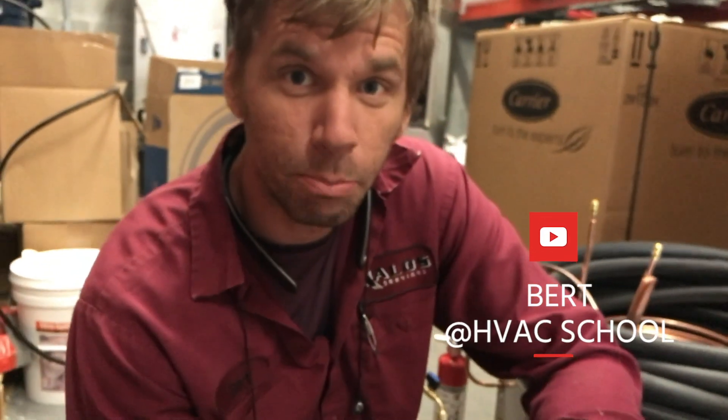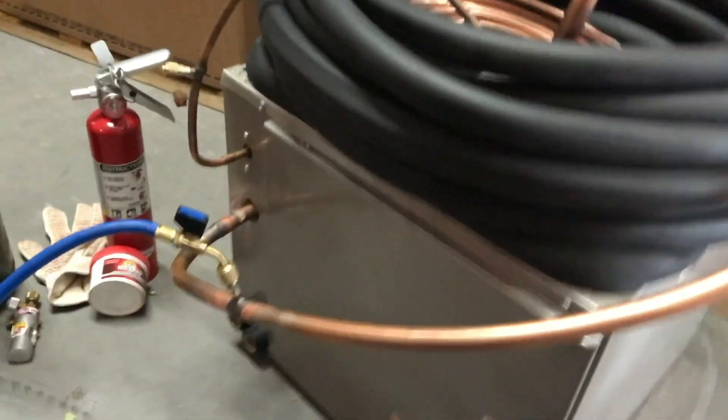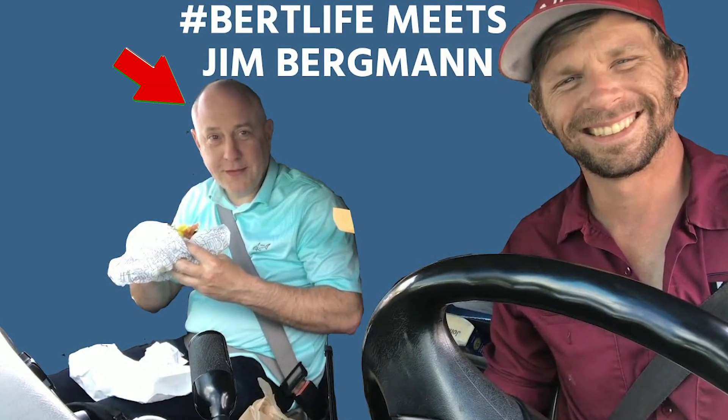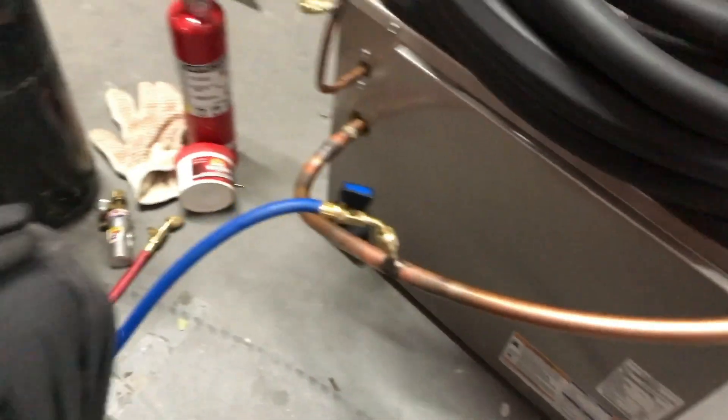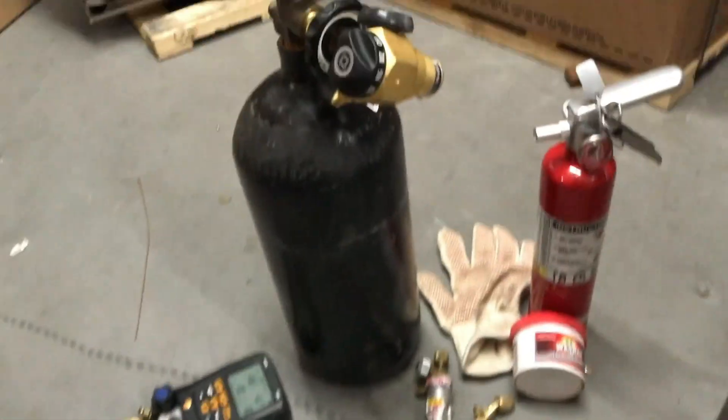Hey guys, it's Burkt with HVAC School. Today I'm having a little fun putting together this piece of work here. I got a line set — 50 foot — that I'm attaching to the coil. I'm putting this together for the AHR conference in Orlando for Jim Burgum, but I thought it was a great opportunity to show flowing with nitrogen while you're brazing. We don't have a video yet where any of us over here at HVAC School show you how to braze while flowing nitrogen. So this is it — this is the big one. The whole process, start to finish, with flowing nitrogen while you're brazing.